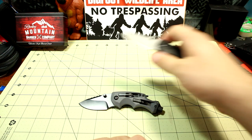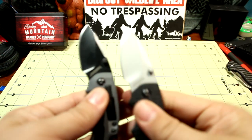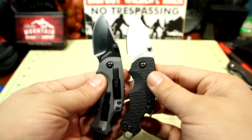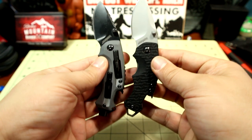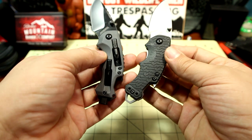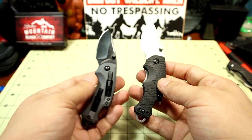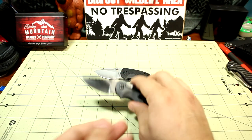Here's a comparison to the original Kershaw Shuffle — same overall shape and profile. The back end is different: flathead versus the hex bit holder. Thickness-wise you'll see the difference, but still, nonetheless, a handy tool.